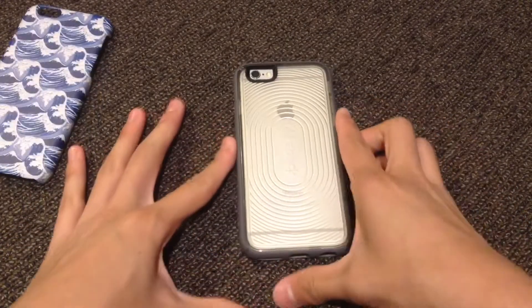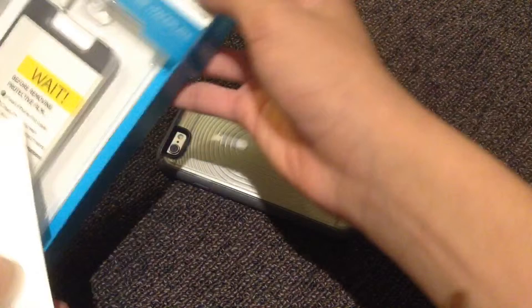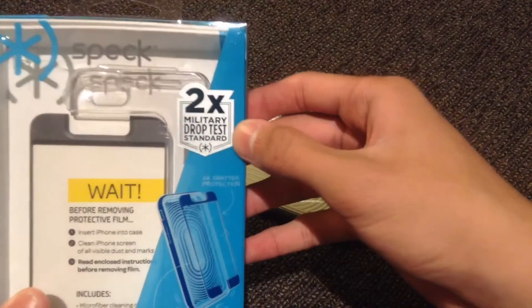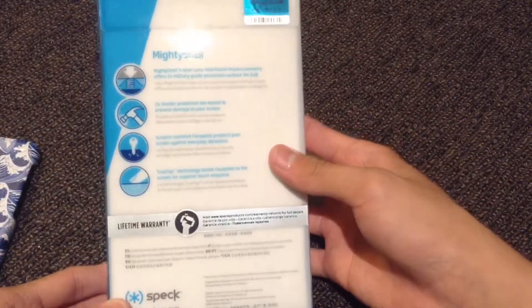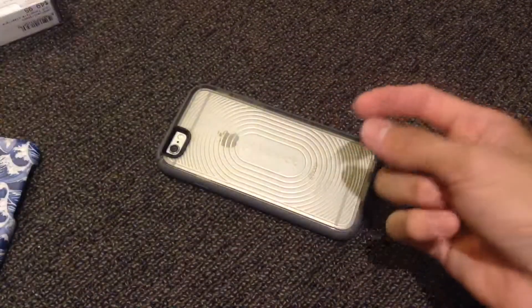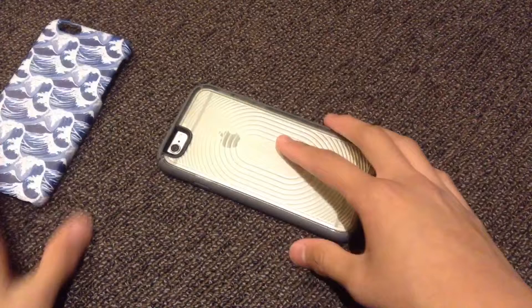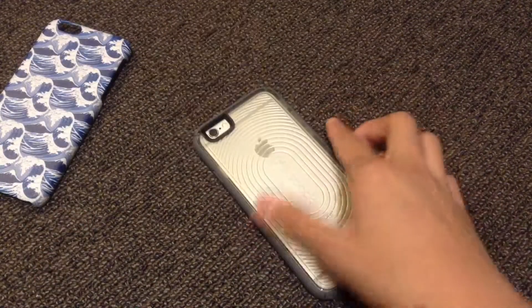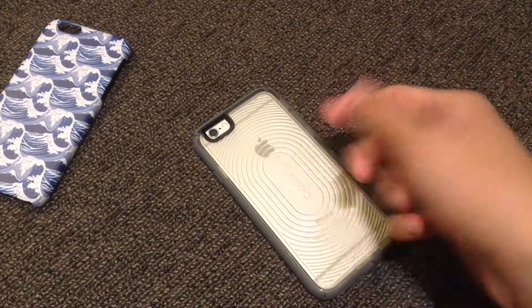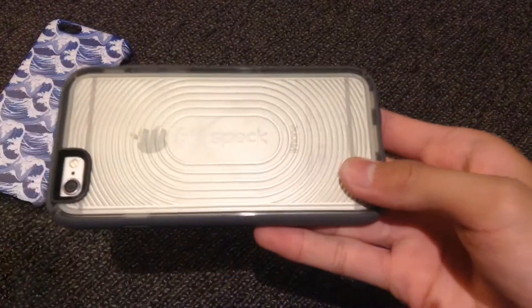Sorry about the glare, guys. Really cool case, really like it. This actually has military drop test standard. Here's the back. And although it looks slim, it actually has really good protection. Shout out to Speck — that's the brand, Speck.